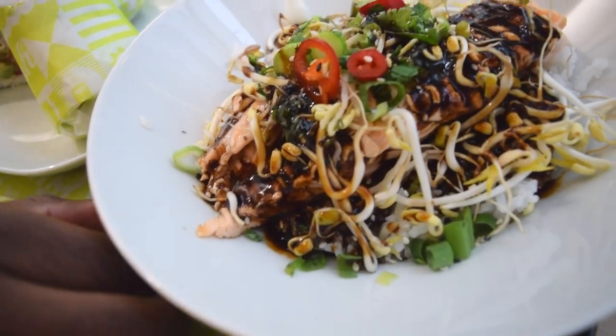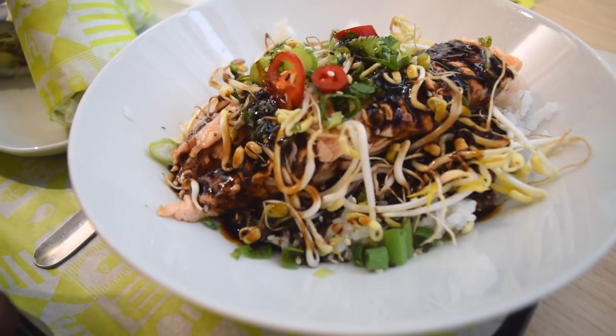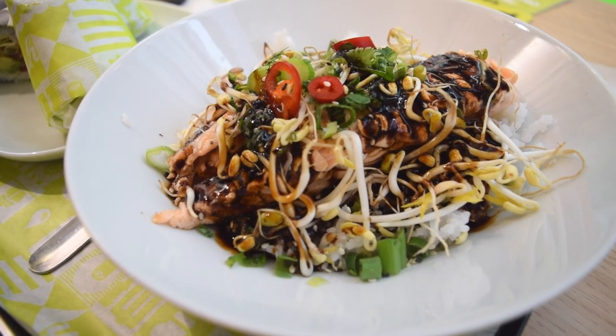On the side, we have what's called lo sauce or salmon teriyaki, with some rice, some green beans, and some chilis — and mung beans.